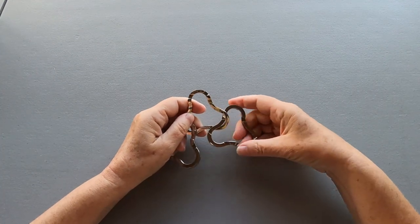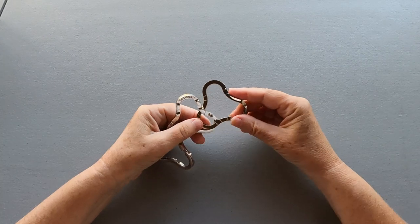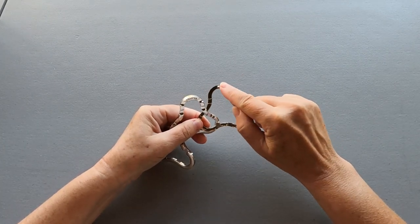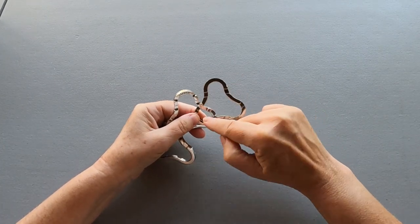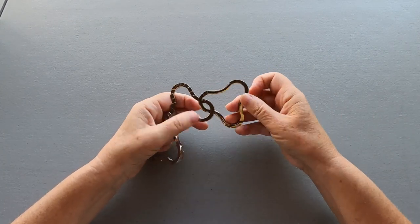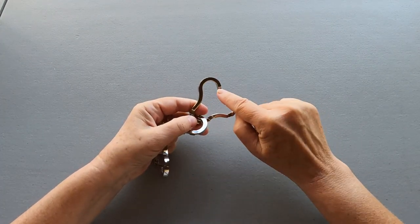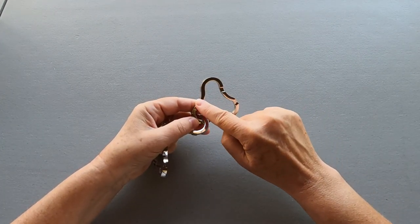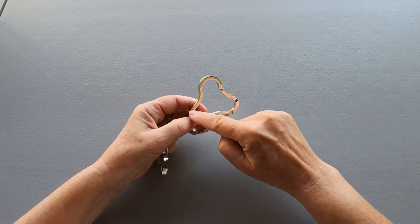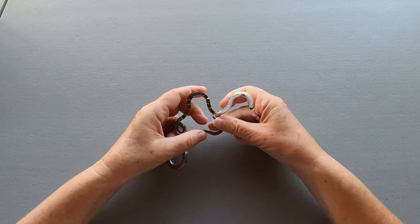For the right side, we need to look for a piece with a cutout before the loop and a cutout before the next loop. This one is too short. This one — we have a cutout, the loop, and before the next cutout we have another cutout. That's the right piece.